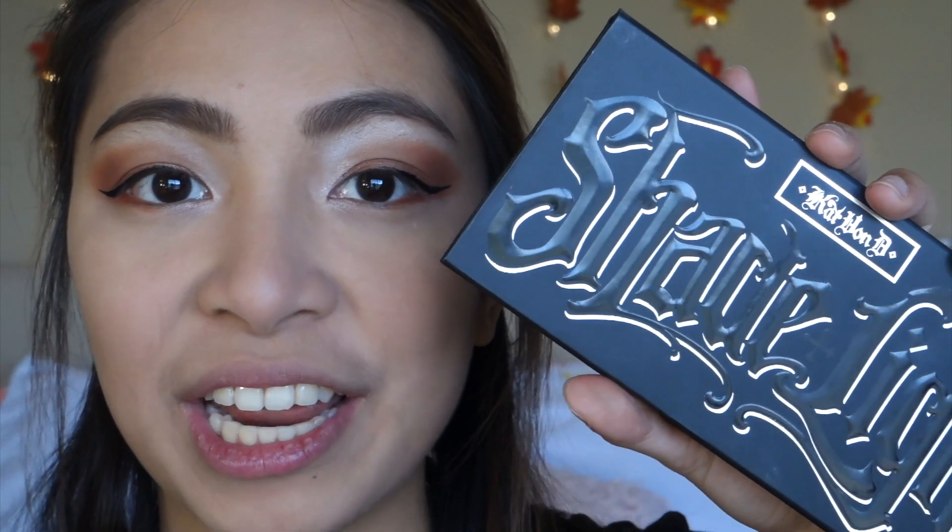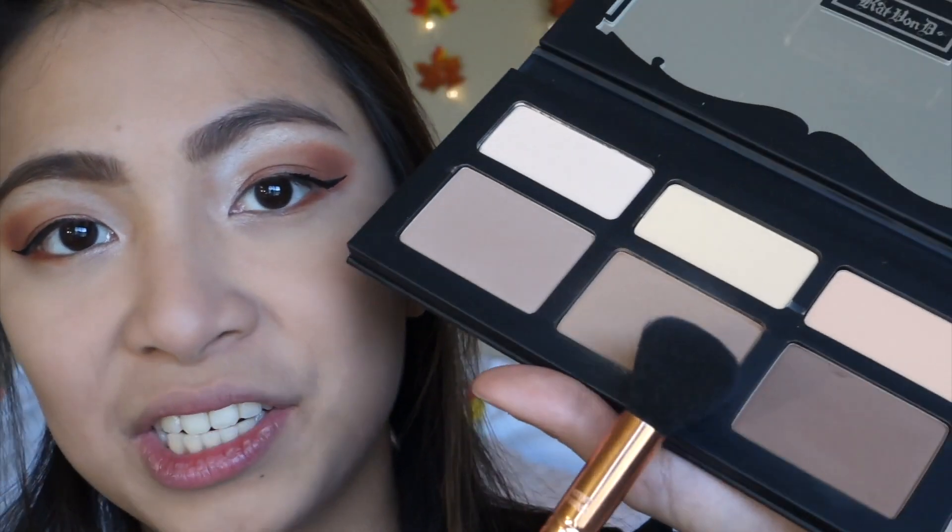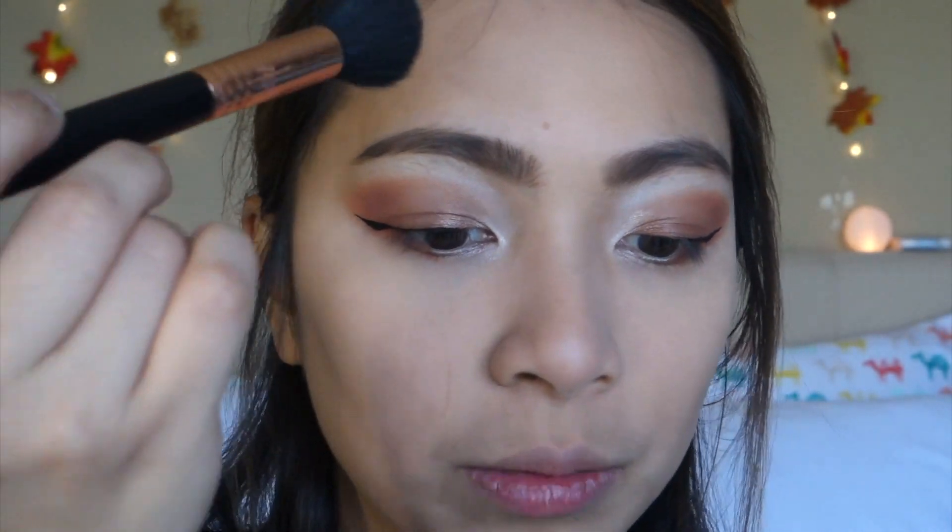I'm going to use the palette and do this shade in the middle, and I'm going to use that to bronze and contour my face. I'm using my Sigma F05 small contour brush.